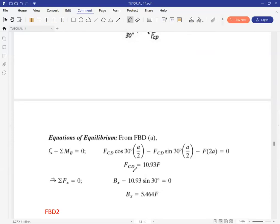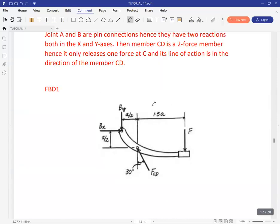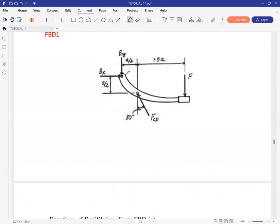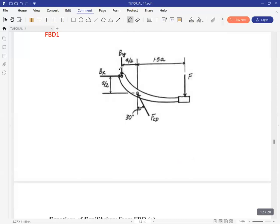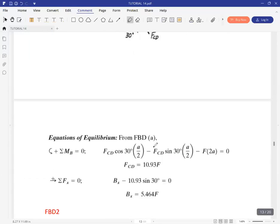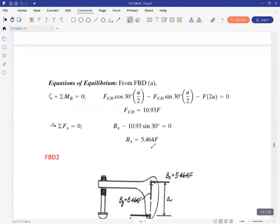FCD happens to be 10.93F, since we're not given the magnitude of the force at the handle. Then we can do summation of forces in Y and summation of forces in X. In X, it gives us the expression for BX; in Y, it gives the expression for BY in terms of F — since FCD we already have in terms of F. So BY is also in terms of F.